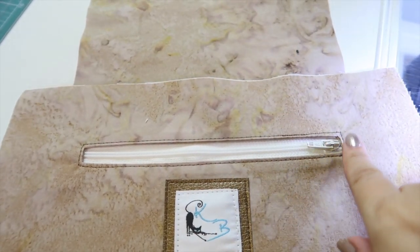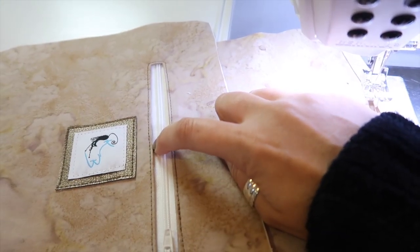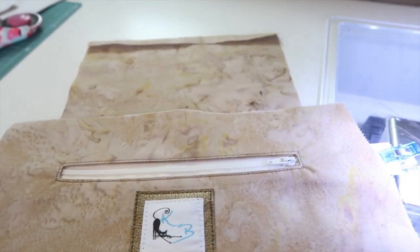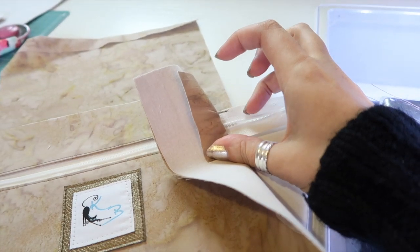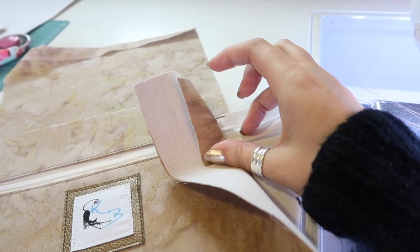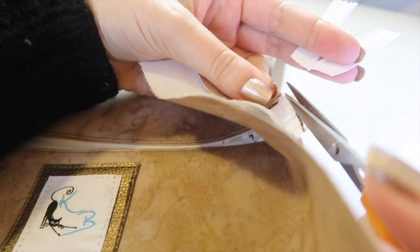Once you're happy with the position, top-stitch around the edge of the envelope window. I used my blind hem foot, running the foot edge against the facing piece and moving the zip out of the way as needed. Then back-stitch back and forth across both ends of the zip to secure it, and trim off the excess zipper tape.